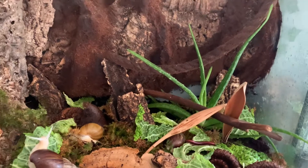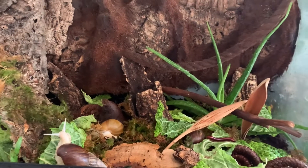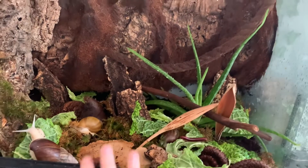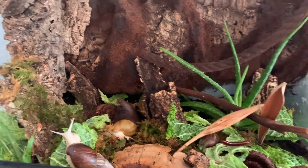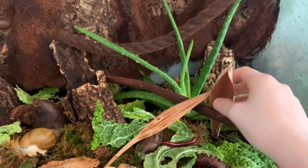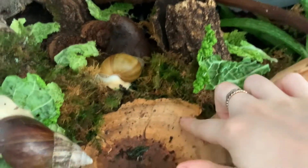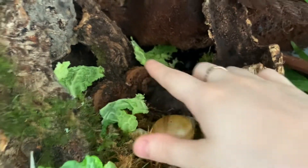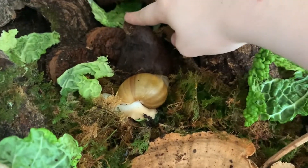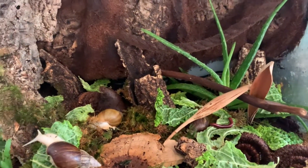So the cleanup crew box included the springtails, the isopods, and the millipedes — and the isopods and springtails are also in the tank now. In terms of what we got from the Spider Shop habitat box, it includes these two pieces here, this little mushroom top, the piece at the back, moss, and there's also a piece of cork bark in there as well. There's also this little thing here which I'm not quite sure what it is, and there's so much moss in there — it's unreal.